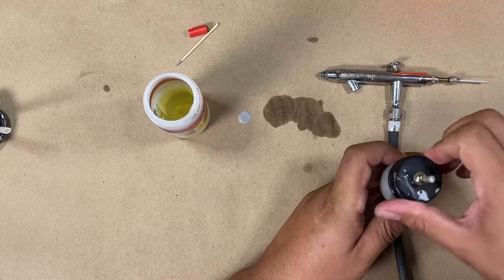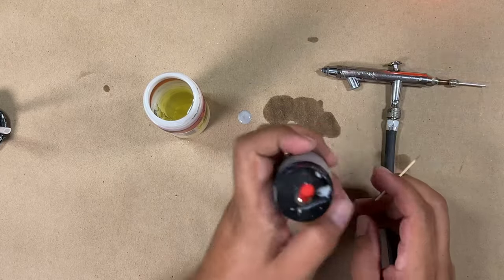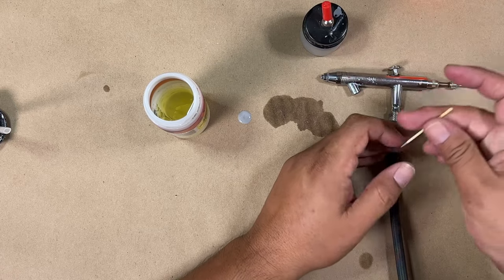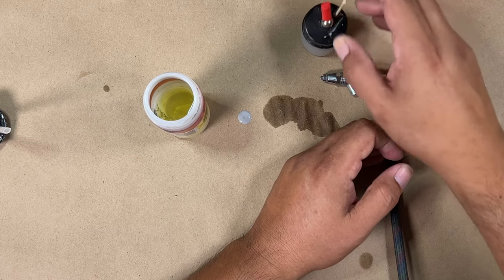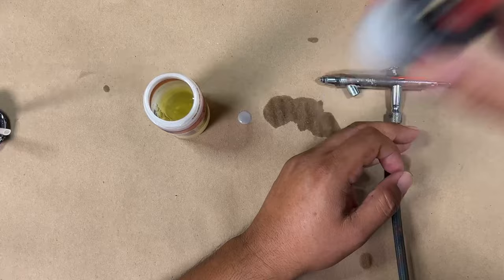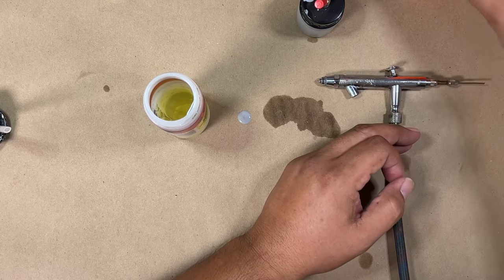Put that back together. Some people just leave their cup open — I usually take a toothpick and cover that hole so my paint lasts a little bit longer and also when I shake it to mix, the paint doesn't go all over the place. That's normally what I do there.